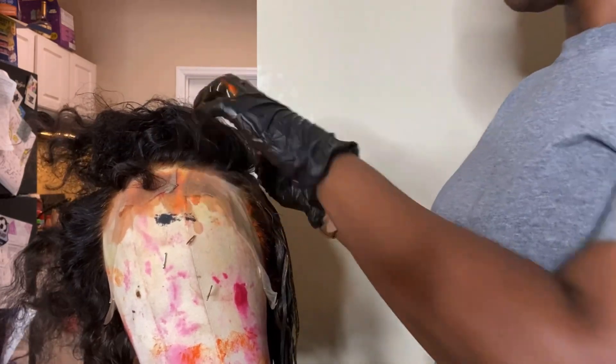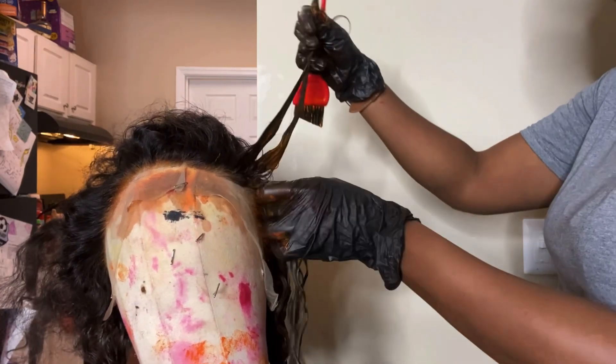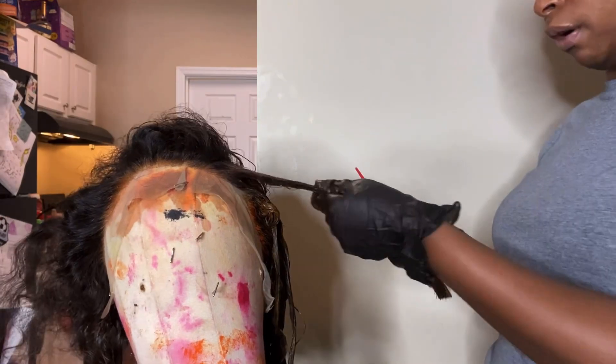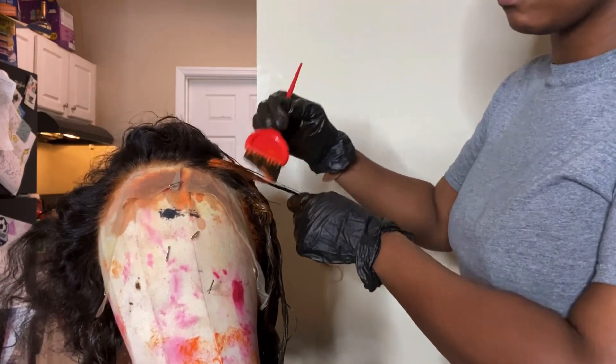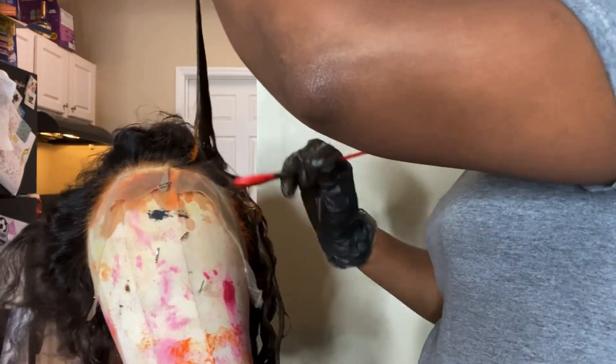When I come up to the top around the lace area, I don't like to go all the way to the roots just yet, because I like to go in with a different method. A helpful tip: when you are coloring your units, spray your lace with something like Got2b as a protective barrier so that the color does not seep into the lace.